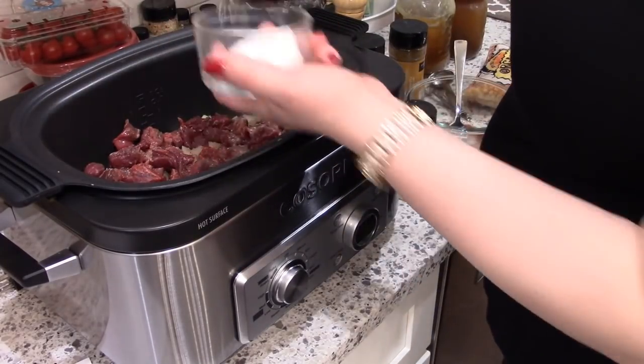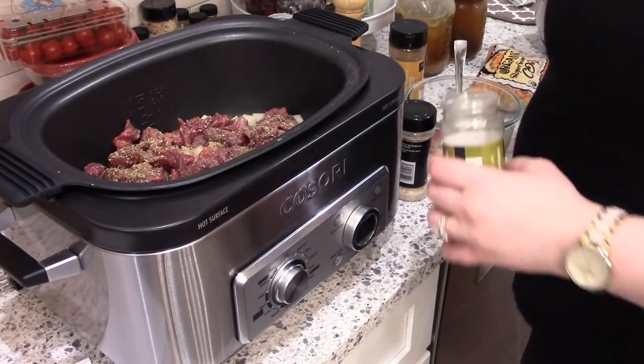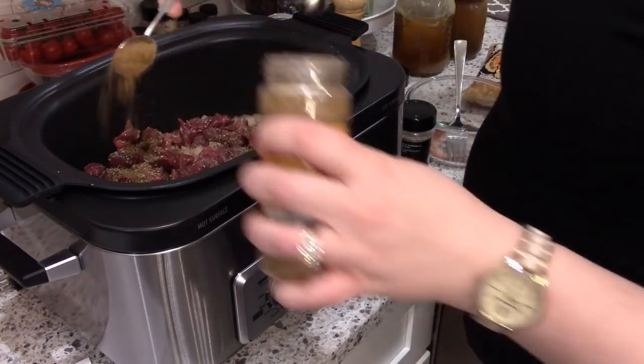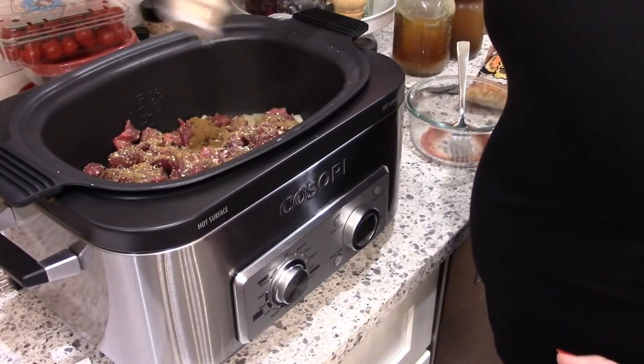This recipe is more of a soup texture rather than a stew, but it does have a nice southwest flavor. It's just a nice change up from your regular beef stew or vegetable beef soup. So I'm sprinkling in all of the seasonings over the beef.